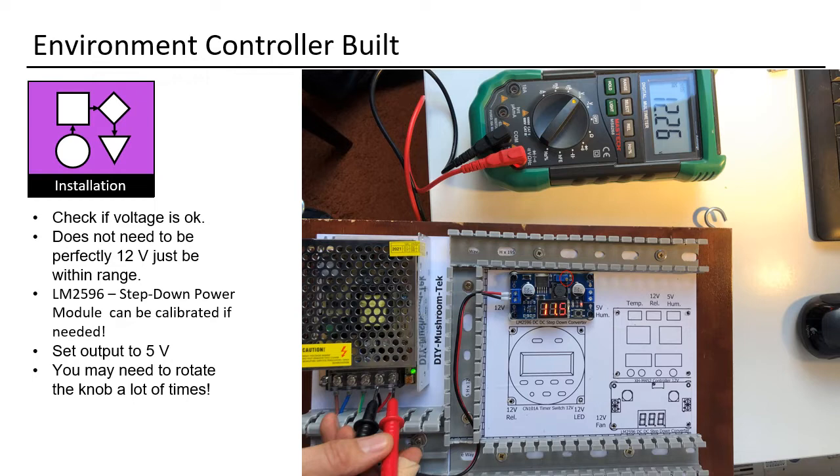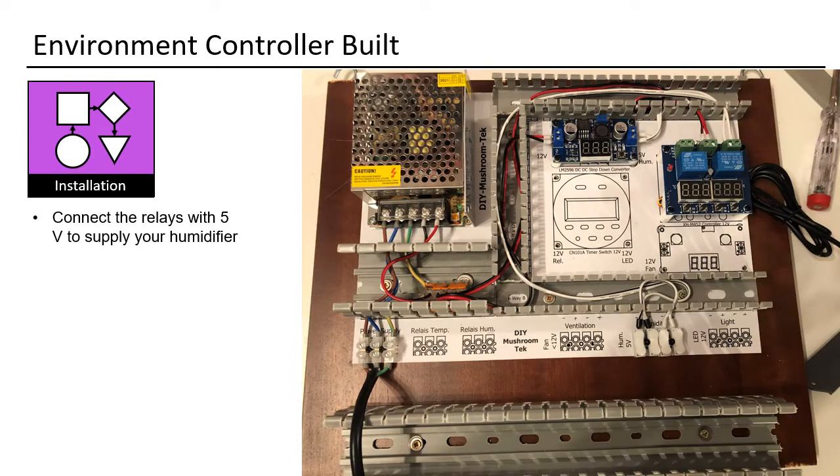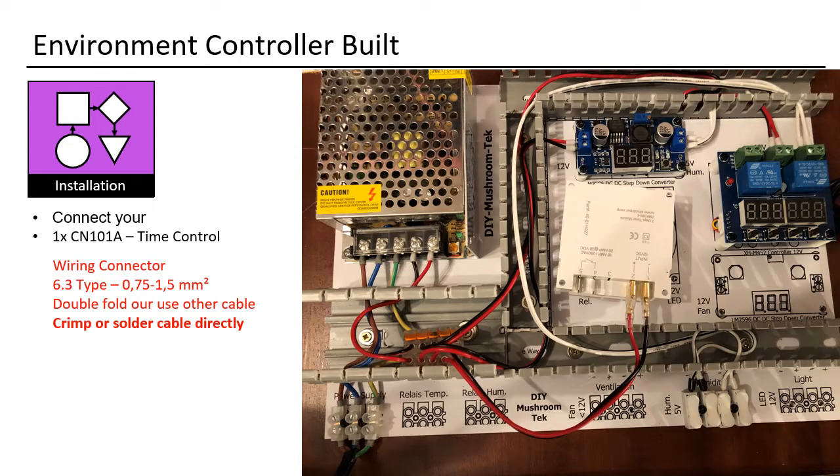The LM2596 step-down power module can be calibrated if needed — set the output to 5V. You may need to rotate the knob many times. Install it without power, using spacers. Install the 1× XHM452 humidity control module. Connect the relays with 5V to supply your humidifier. Connect your 1× CN101A time control. Wiring connector: double fold or use another cable. Crimp or solder the cable directly.